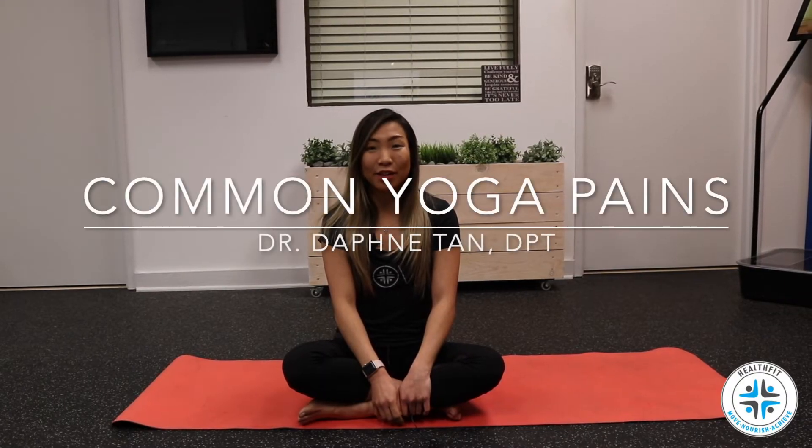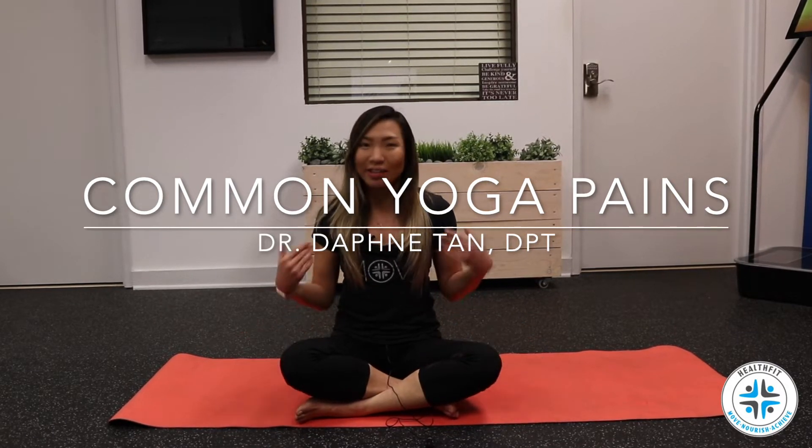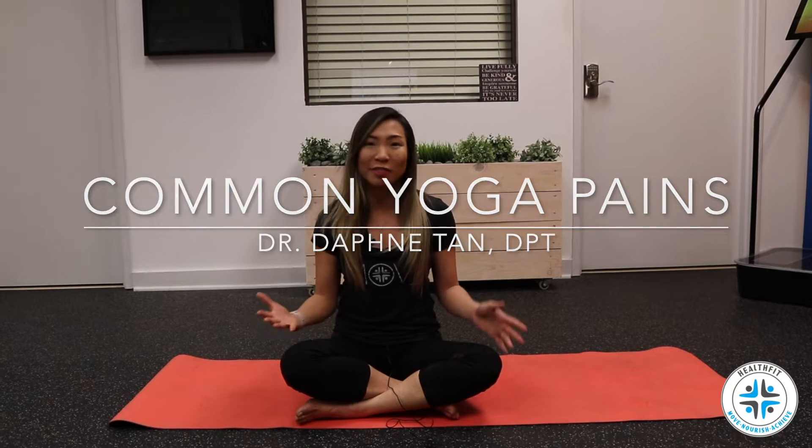Hey everyone, this is Dr. Daphne at HealthFit, and today I want to talk about something that's been coming up pretty frequently with some of my patients who practice yoga. I love doing yoga as well — it's a great form of exercise if it's done the right way. A lot of my patients who come in will complain mainly of knee pain with the yoga poses and a lot of back pain, and I want to talk about what might be causing those issues if that's something you're experiencing as well.